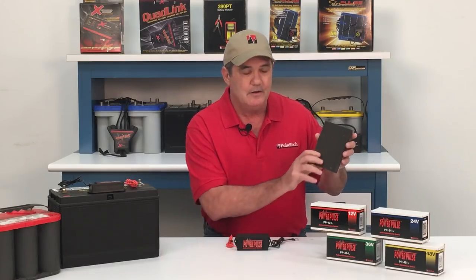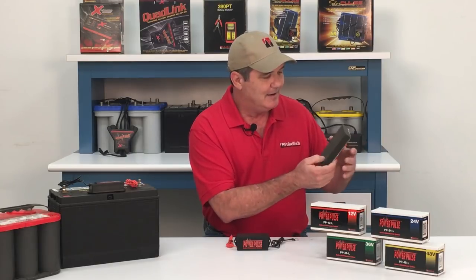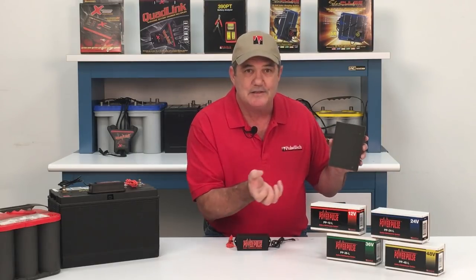Over time, a battery will build up sulfate on the battery's plates. This battery's still good — the acid just can't get through the sulfate layer to the spongy lead plate behind it, and that's why 80% of batteries fail. Our patented pulse technology has been proven to dissolve the sulfate back into the battery acid. Now the battery can accept, store, and release more energy.